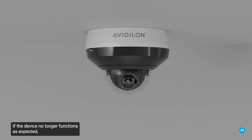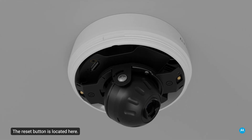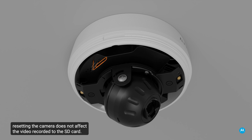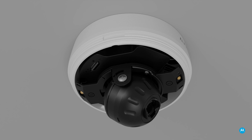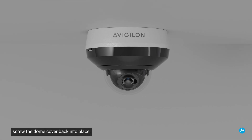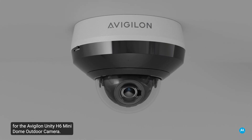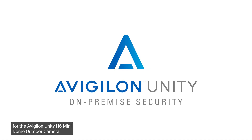If the device no longer functions as expected, it can be reset to its factory default settings. The reset button is located here. For models with an SD card slot, resetting the camera does not affect the video recorded to the SD card. Refer to the supplementary video or the installation guide for in-depth instructions on resetting the camera to factory default settings. Once the camera has been reset, screw the dome cover back into place. This completes the overview and installation steps for the Avigilon Unity H6 Mini Dome Outdoor Camera.